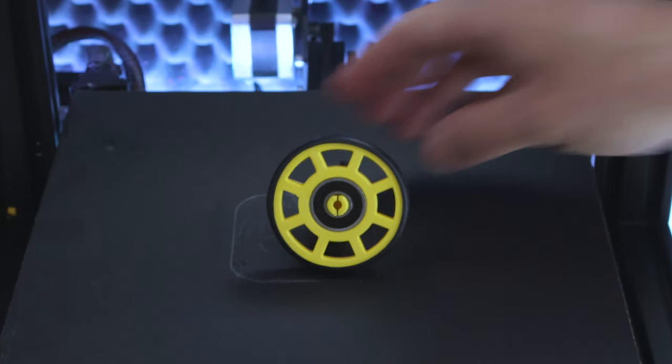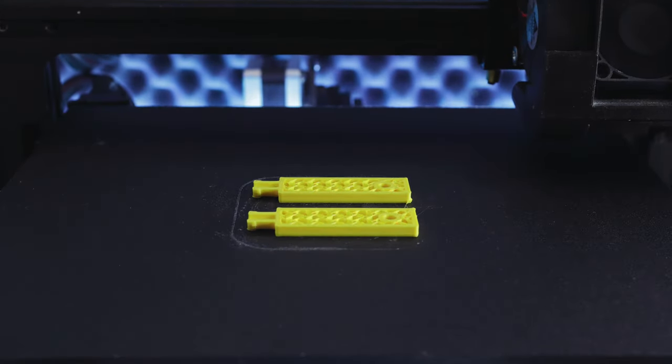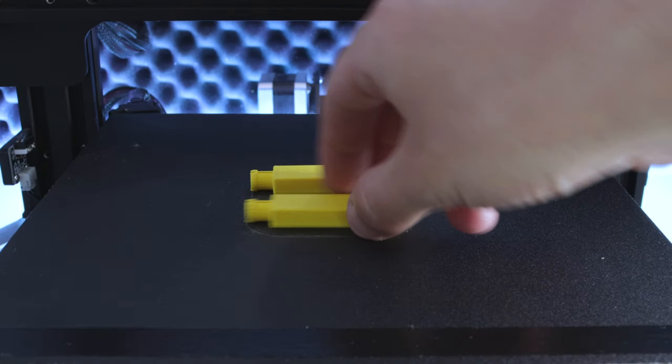Hi guys! Today I'm going to show you how I printed the wheels for my camera dolly.